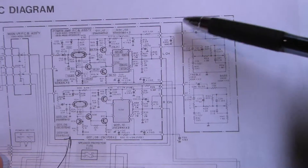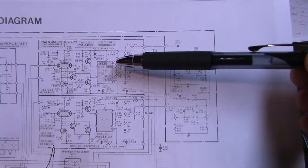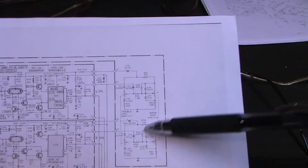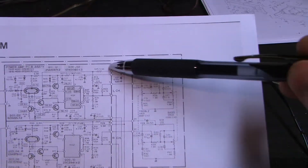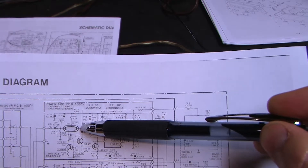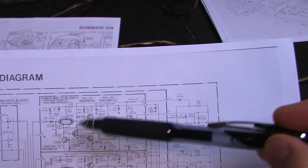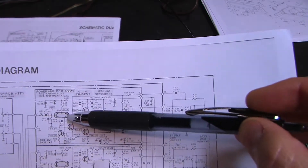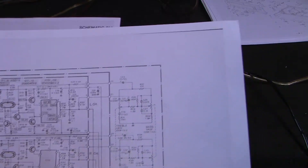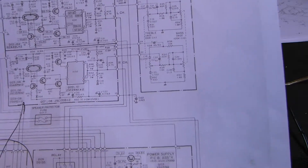So instead of having four or more discrete transistors, they put them all into one chip with internal connections, conveniently attached to the heat sink in one piece rather than having eight transistors individually attached. You just need one chip per channel attached to the heat sink. I consider this a discrete output design. The output from the Darlington pair chips then goes into the tone control circuitry, which is fed back to one side of the initial differential amplifier — the tone control is in the feedback loop.